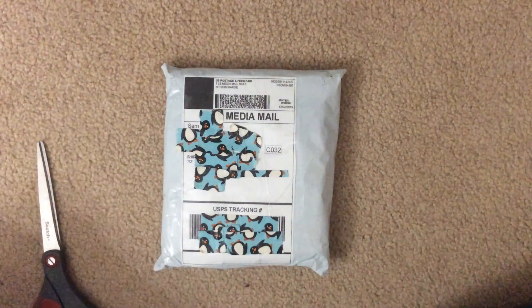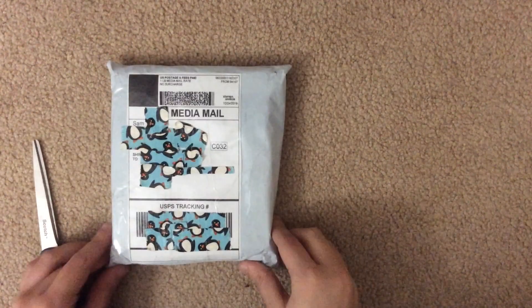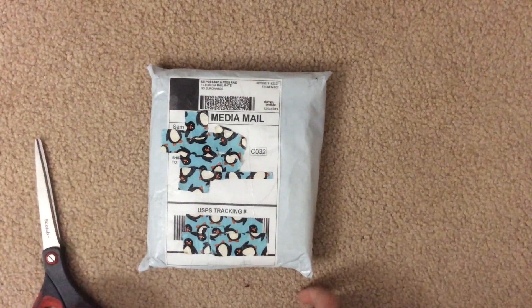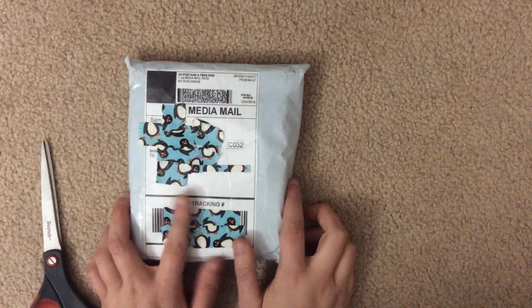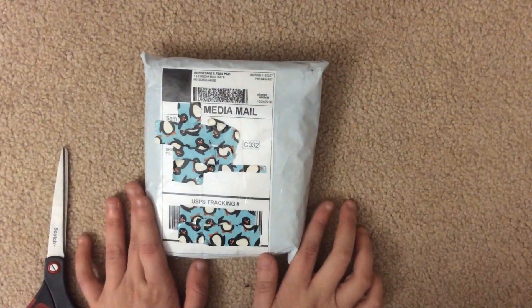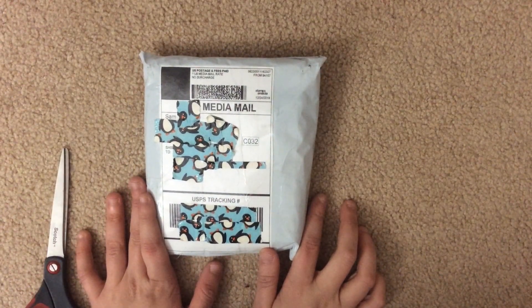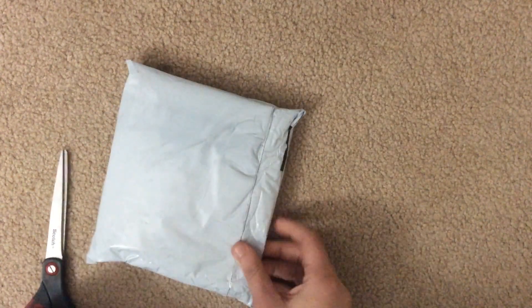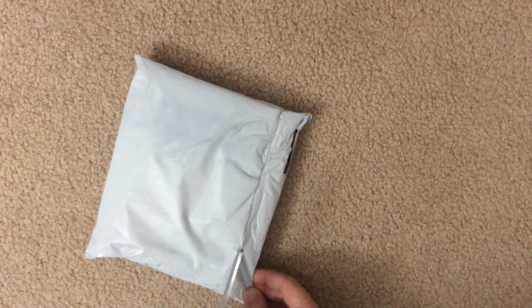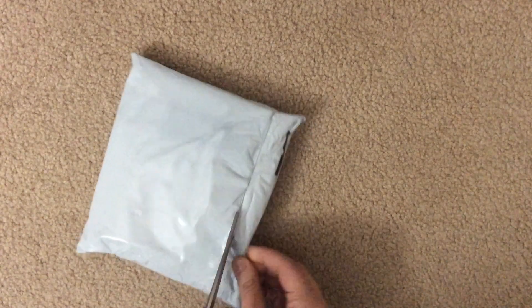Hi everyone, I'm here with an unboxing of TWICE Version B. I ordered this off of SQ K-pop's group orders. Group orders are really awesome but so much hard work goes into them. He's pretty good, so I'm gonna open this now — I've been waiting so long, I'm so excited for it. I ordered the B version.